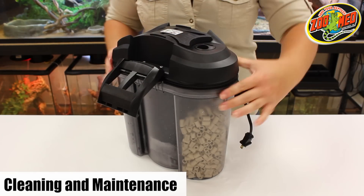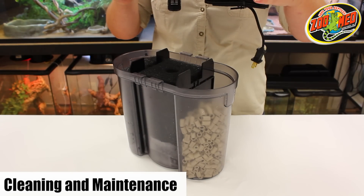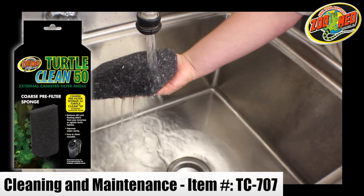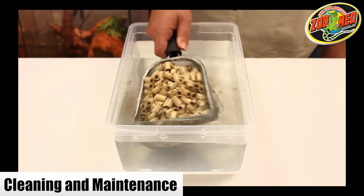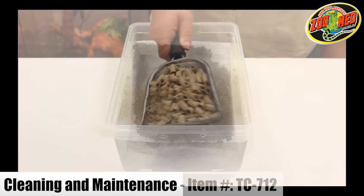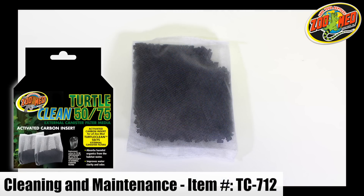For regular cleaning, take the filter head off and remove the sponges and carbon. Clean the sponges under running water to remove as much debris as possible. Rinse the ceramic media in dechlorinated water and replace the carbon bag every three to four weeks.